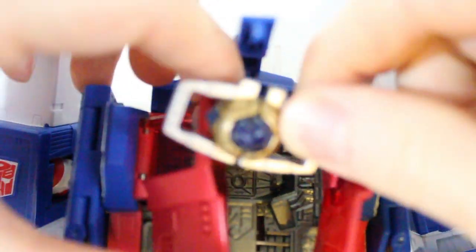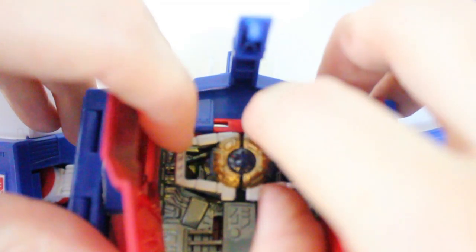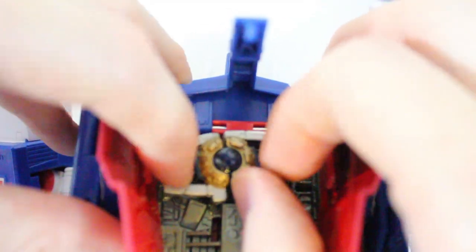This is the large MP1. The measurement between this red piece and this gray section are a near-perfect fit for the MP1 matrix. So maybe the designers of Ultra Magnus figured that somebody might try to put this MP01 matrix in here. Seems like a better fit the other way.